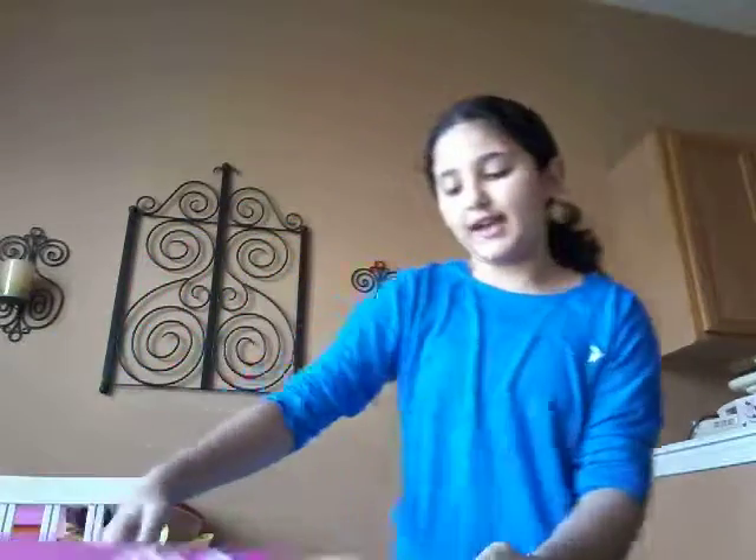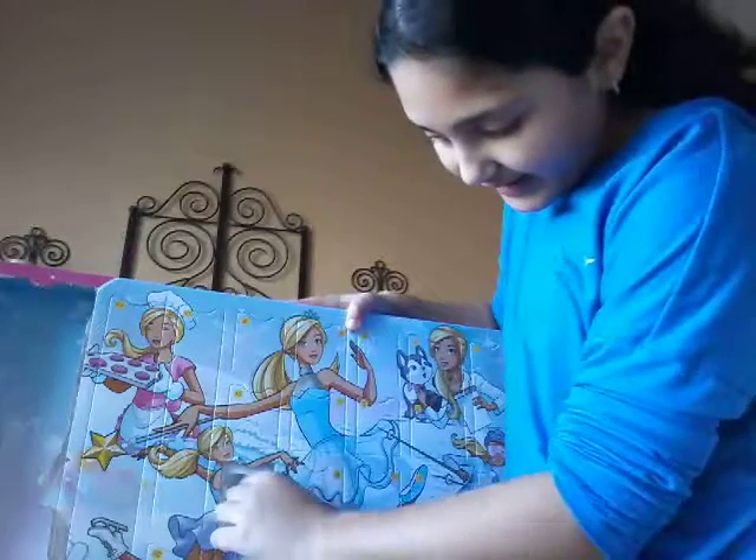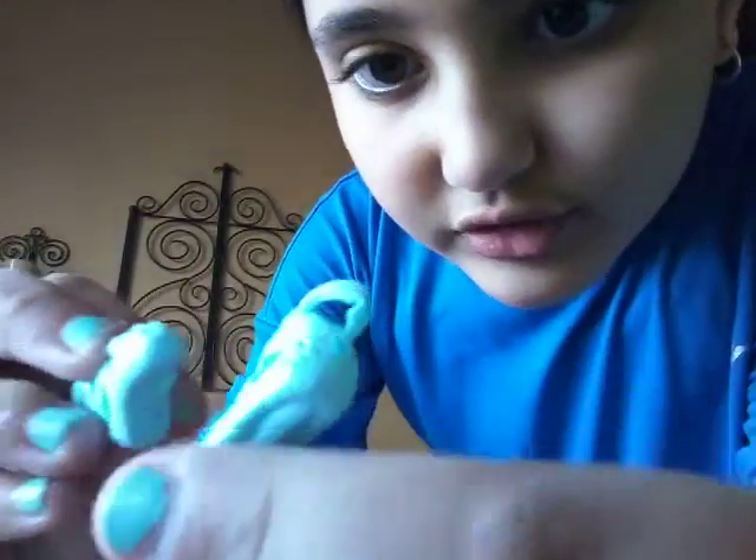Alright guys, I got it open. Look how pretty! Whoa! We've got some like ballet shoes. Let's see which one this comes from — looks like it comes from the ballerina, right here.